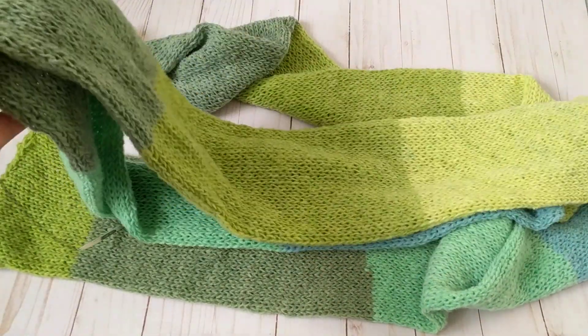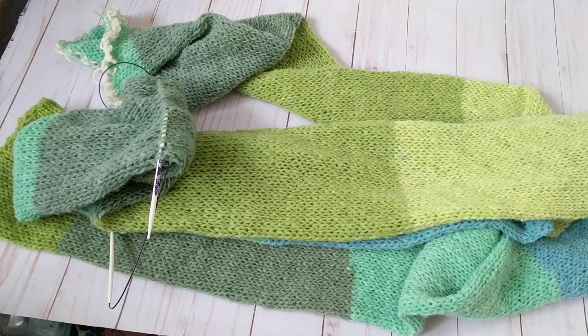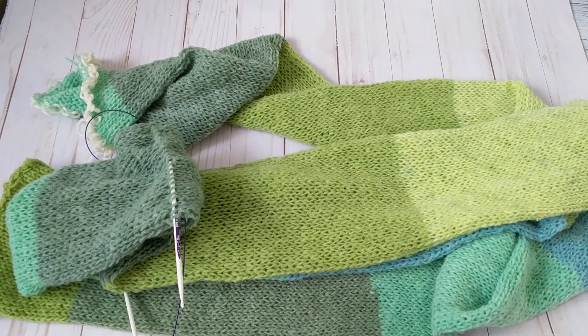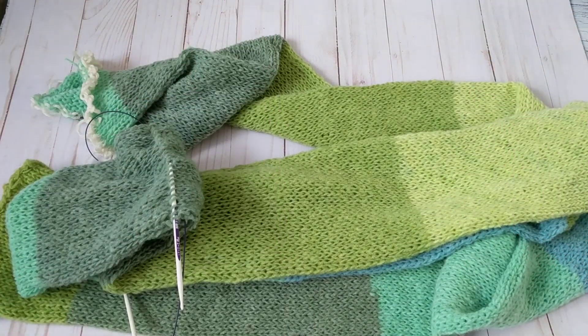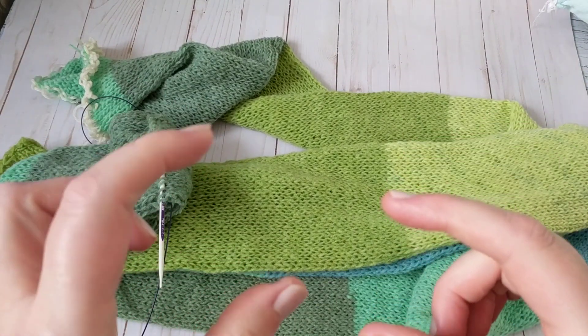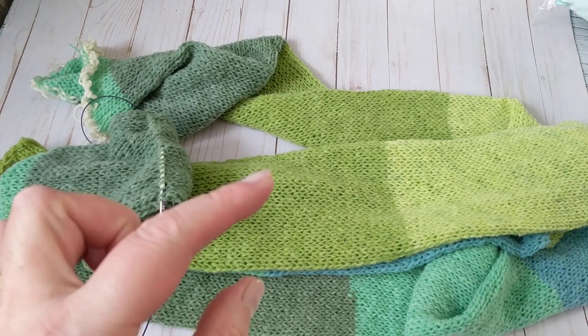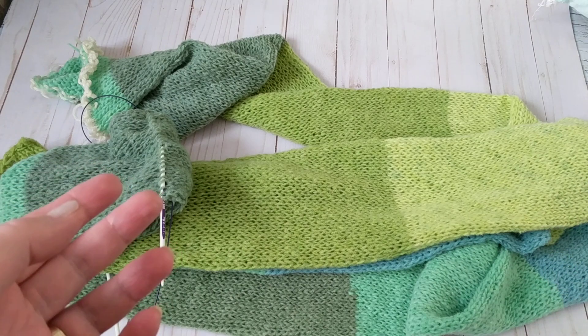Hello, this is Freda, welcome to my channel. My Addi machine's counter stopped working. I relied on it — I was doing a tutorial and I said it's 156 rows, and I keep cranking, almost at the end of the cake, thinking that can't be right. I notice when you turn your Addi knitting machine it goes click — that strong click sound — and I'm not hearing that anymore. That was the counter.